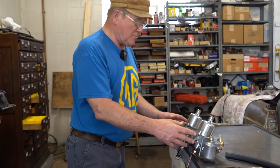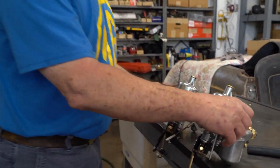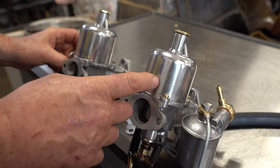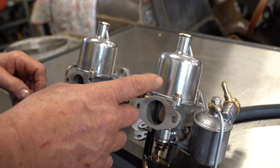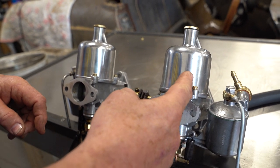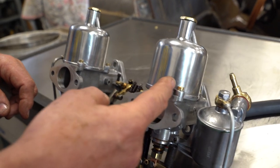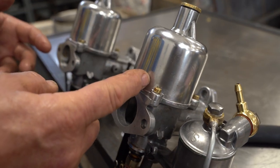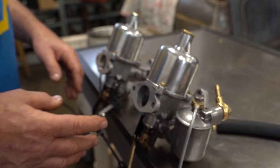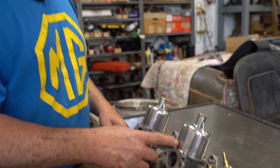These carburetors are completely rebuilt, so Max can come over here and take a look. They're pretty nice looking. I just saw some suction chambers on my Facebook page that were literal mirrors — you could read the fine print on the warning labels if you can read backwards. This other guy on my Facebook page spent a lot of time making those into mirrors.